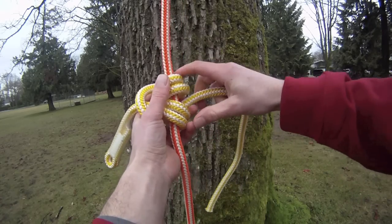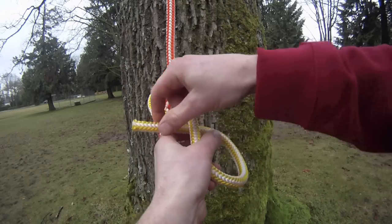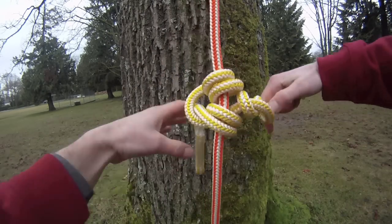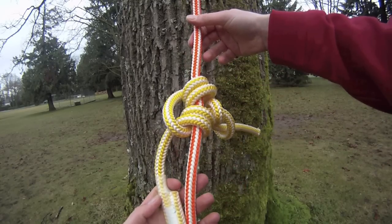Finally, to finish it off you must always tie a figure of 8 stopper knot in the end, just so there's no chance that it can roll out. And that is your Blake's hitch.